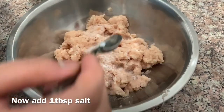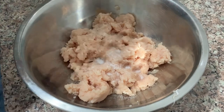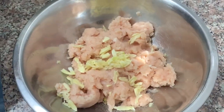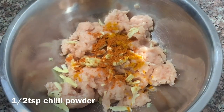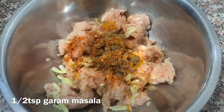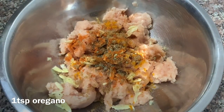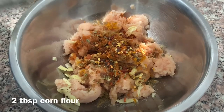Now I will add the spices: 1 tablespoon of garlic paste, 1 teaspoon of ginger garlic paste, 1 teaspoon of paprika, 1 teaspoon of red chili flakes, and 2 tablespoons of corn flour.